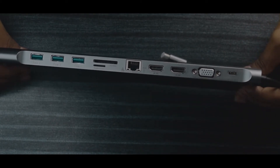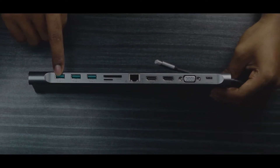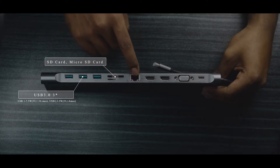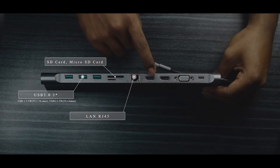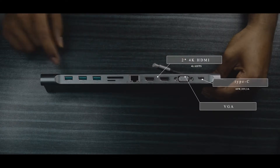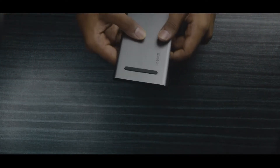This is the USB 3.0 port. This is the microSD and SD card reader slot. This is the RJ45 connector. This is HDMI 4K 60fps output. This is the VGA output. This is the USB Type-C input. This is the 3.5mm audio jack.